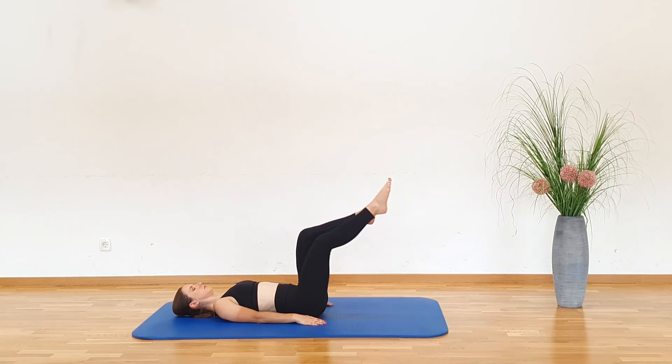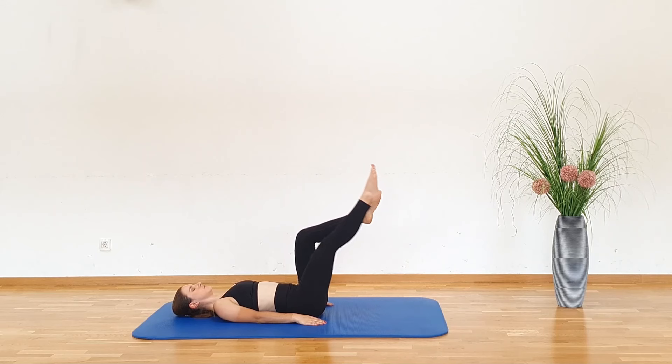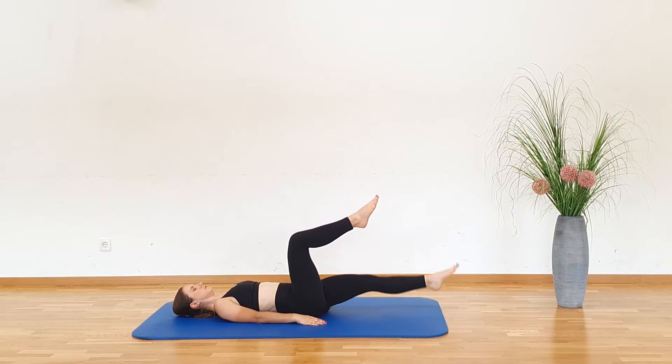Repeat the same with the other leg, alternating between left and right leg. As you lower the leg down, exhale, and as you come up, inhale.